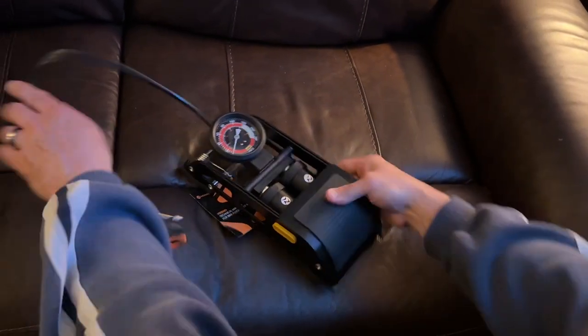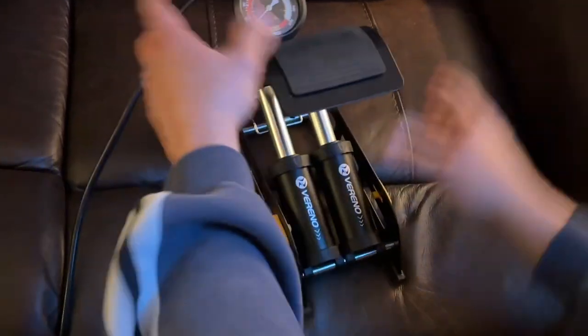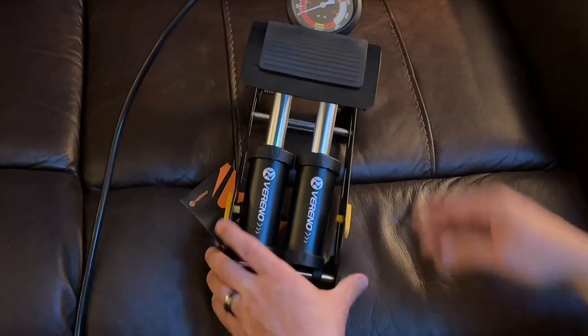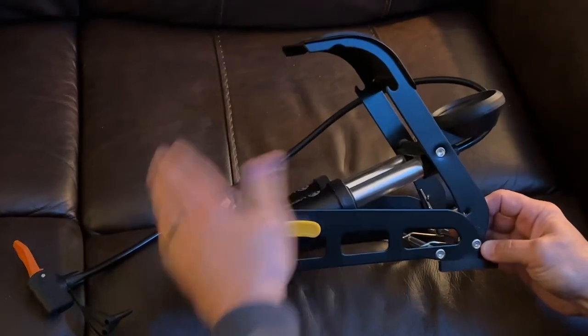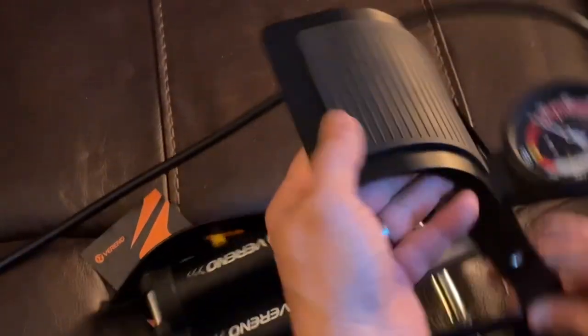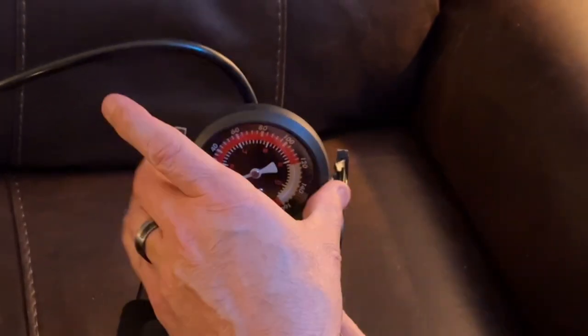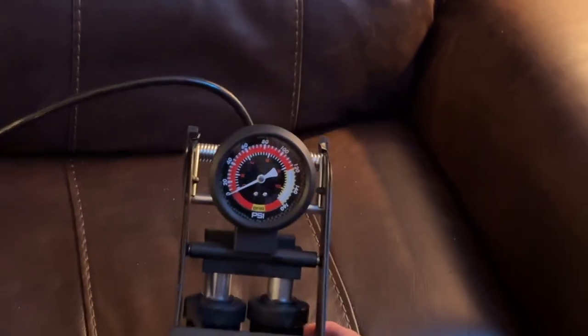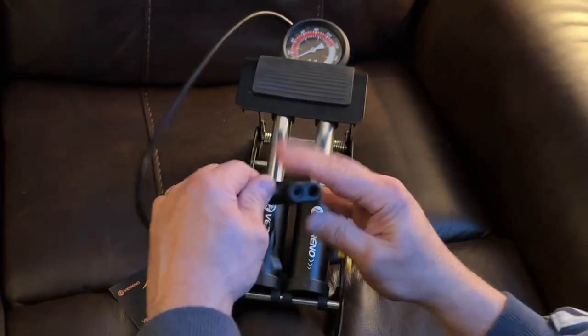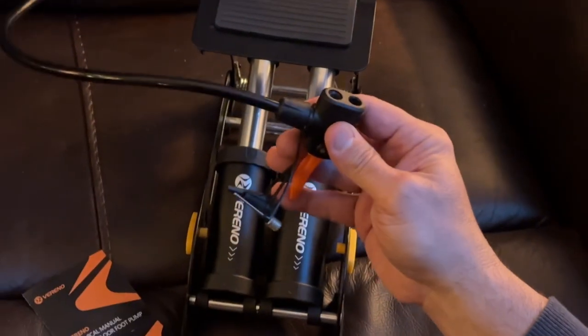It has locks on the left and the right, so you just push down and it goes like this. It has double cylinders, industrial-grade metal, it's been powder-coated, non-slip rubber footing on it, and an oversized gauge — and I tell you what, the gauge is as big as it looks. On top of that, they're going to give you both a Schrader valve and a Presta valve, and I like that.